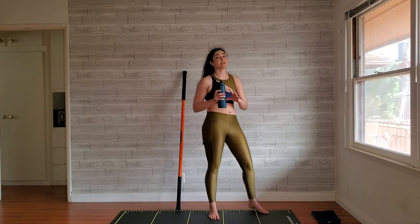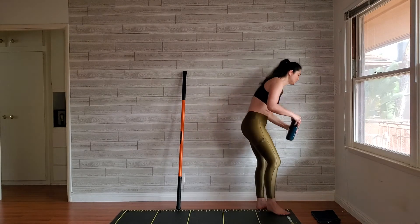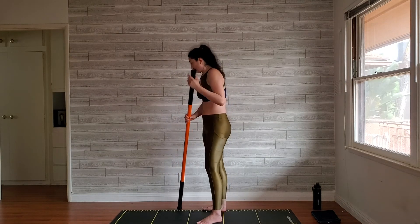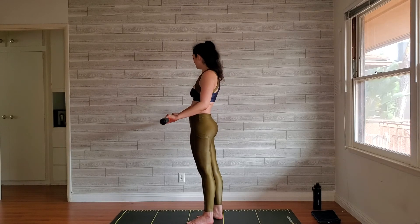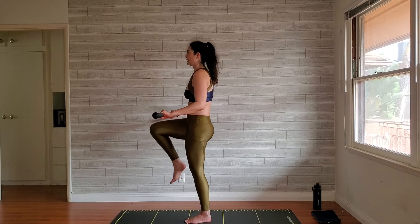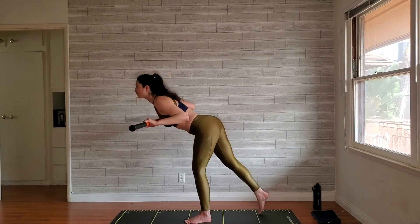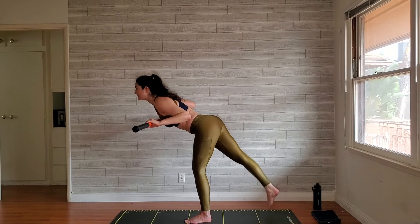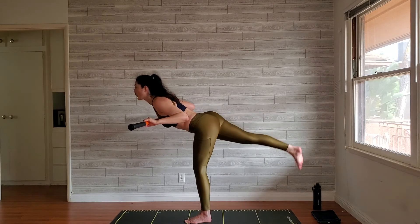A little reprieve with those airplane toe taps — though those are really hard too. Place that stick on the wall, find that airplane position, inside leg working, kick up and back. In your airplane, toe points down — tap with control, not just dropping your leg like a rock. One through ten.